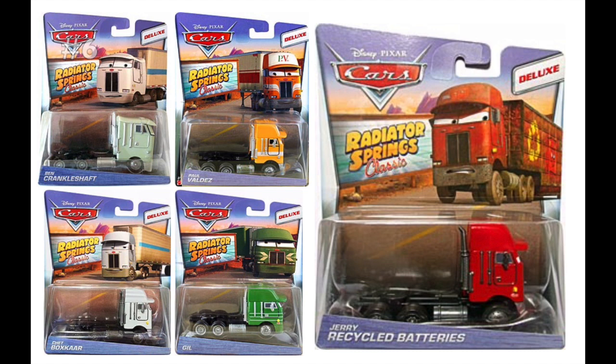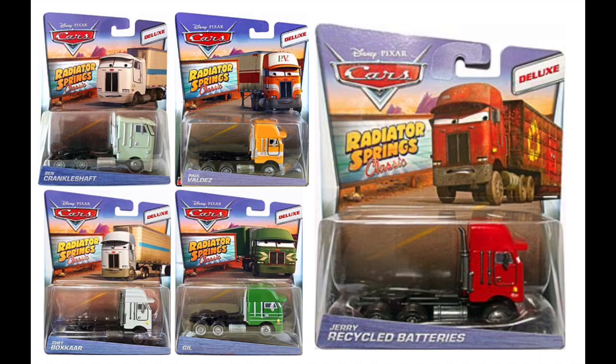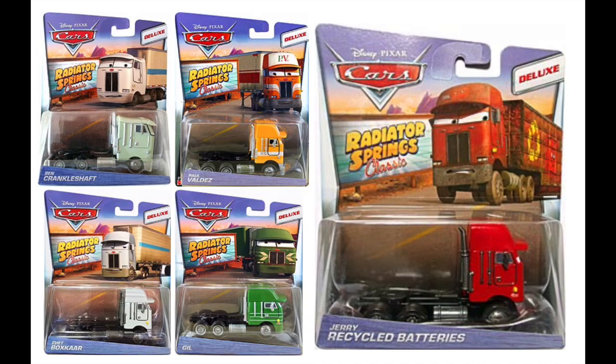In 2017, the Radiator Springs Classic line released its first deluxe wave and made some pretty interesting choices for it. This wave was comprised entirely of the cab-only versions of all of the miscellaneous truck stop and delivery trucks that appear throughout Cars — cars like Jerry Recycled Batteries, Ben Crankleshaft, Paul Valdez, etc. They released just the cabs for all of them, minus All Her Light Load for some reason. The strange thing about all of these, and what I find so weird about the fact that they chose to make them, is that none of these characters appear without their trailers in the movie.